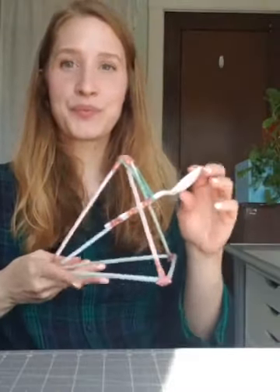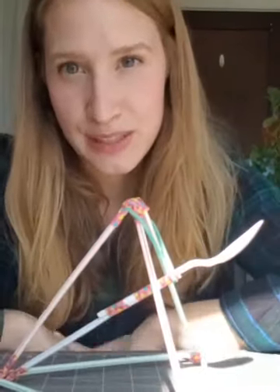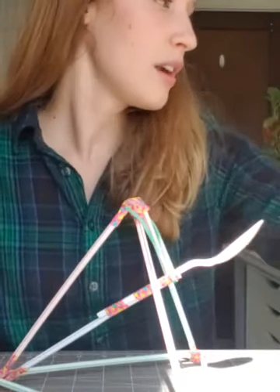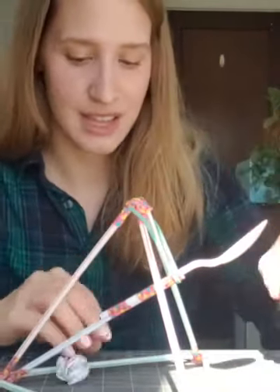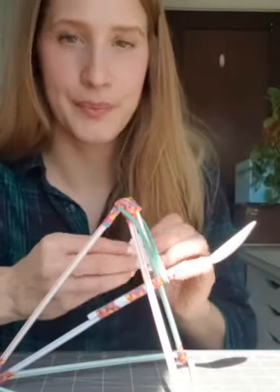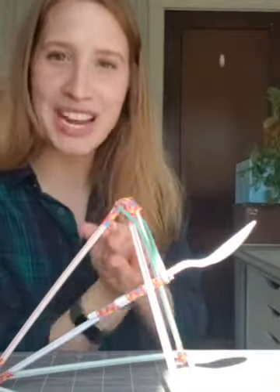Now let's figure out how to launch it! I recommend doing this outside on something flat and hard — a sidewalk works great, maybe not grass. Grab whatever it is you want to launch. I just balled up a little piece of paper; you can experiment with size and density. Make sure it's small enough to balance on your spoon. Let me rip it in half and roll it into a little dense ball.